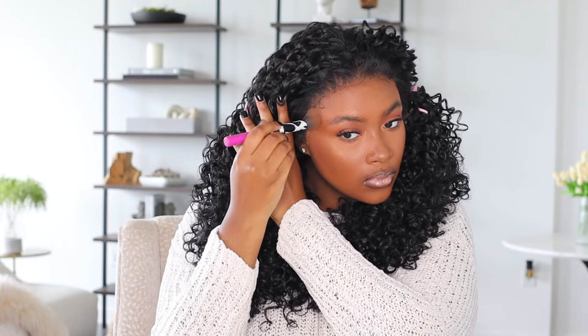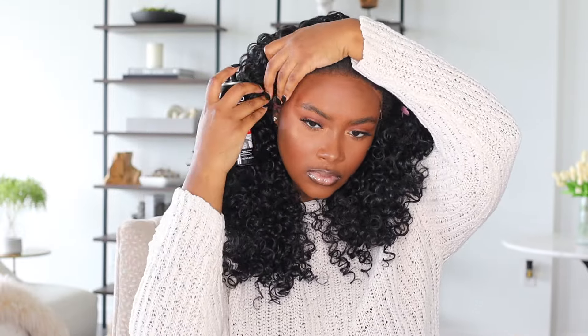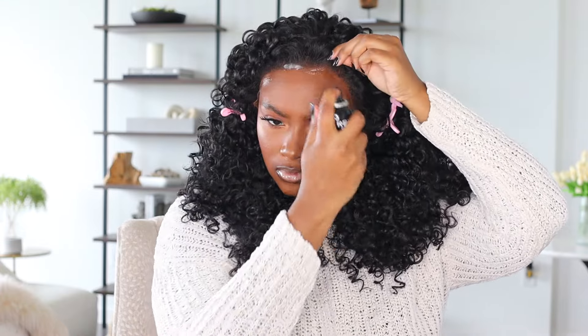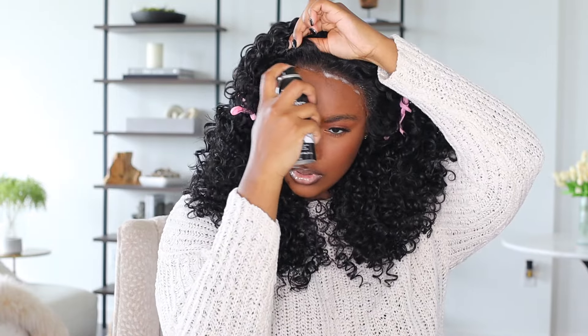This wig unit also comes with the transparent HD lace — the lace is really really good. At the beginning when I first put it on, I did try to go in and pluck it just to see how easy it was, and it actually was very easy to pluck compared to previous wigs I've reviewed. I have reviewed from this Perfect Hairline collection before, and I remember their wigs being really good. I'm going to place the other wigs I reviewed down in the description box.